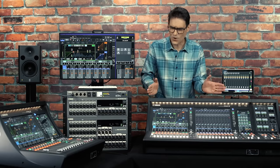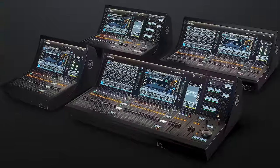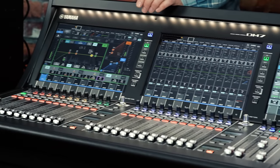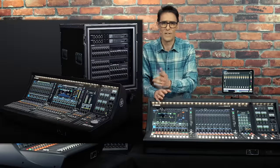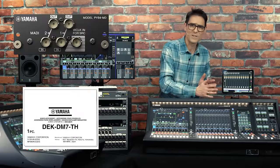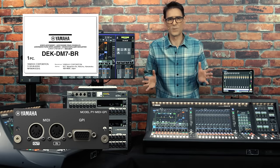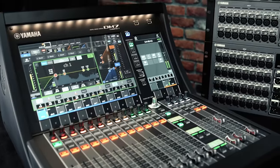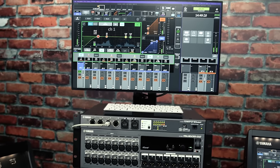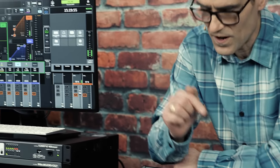DM7 is not just one product though — it's an adaptable series of mixers with four size combinations and a choice of accessories to suit many different applications, from live sound to live streaming, from theatre production to post-production, from house of worship to sports broadcasting, and covering everything in between. They could be our most versatile mixers yet. Let me talk you through the range and give you a few highlights.